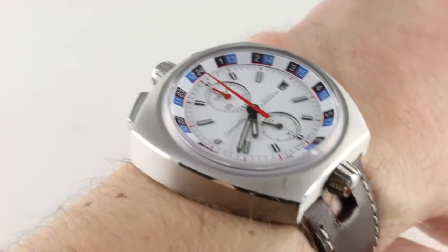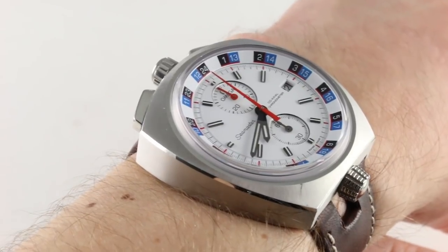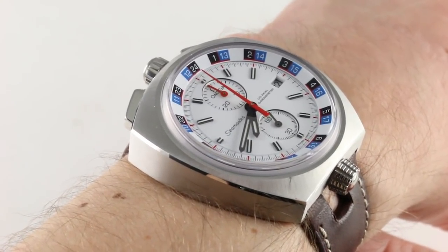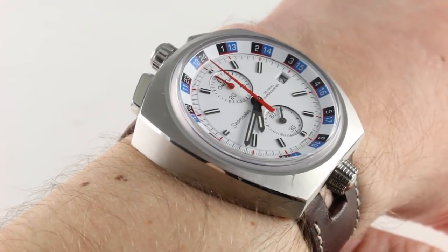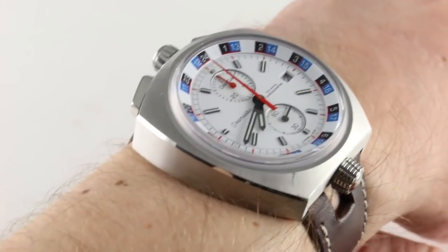Hi, I'm Tim. Welcome to our channel and thanks for logging on. Today we're discussing the 2013 model year limited edition of 669 piece Omega Seamaster Bullhead Chronograph. You can see this 1969 vintage Seamaster chronograph re-edition on our website.